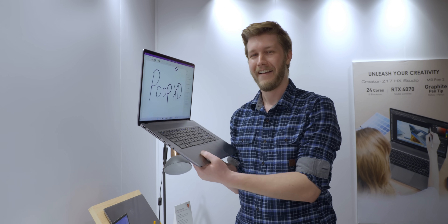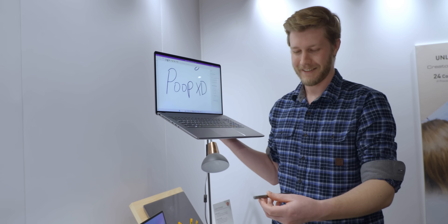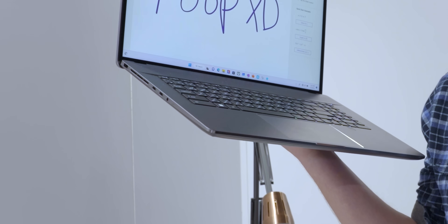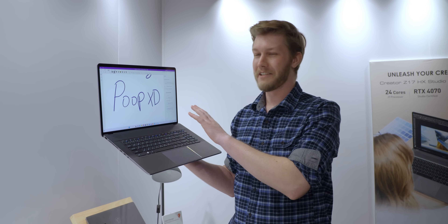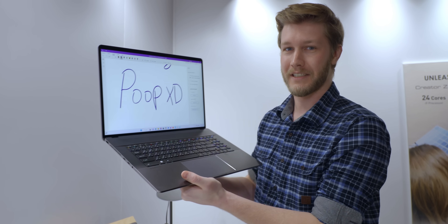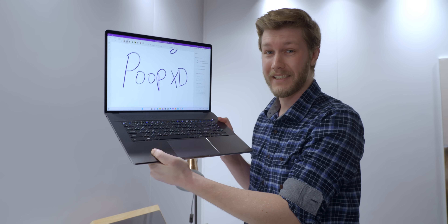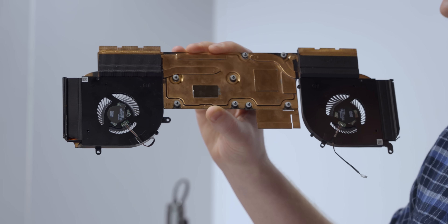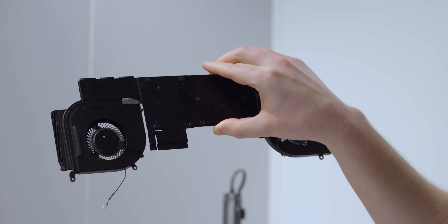There is one fatal flaw of the pen though — look where it clips on. Couldn't go anywhere else guys. Fortunately the rest of it is fantastic. This has a quad HD 16-by-10 display at 165Hz, which is so good for something like this. We also have an RTX 4070 in here with a 90-watt TDP. Look at this vapor chamber they have for it. Overall I'm super impressed.